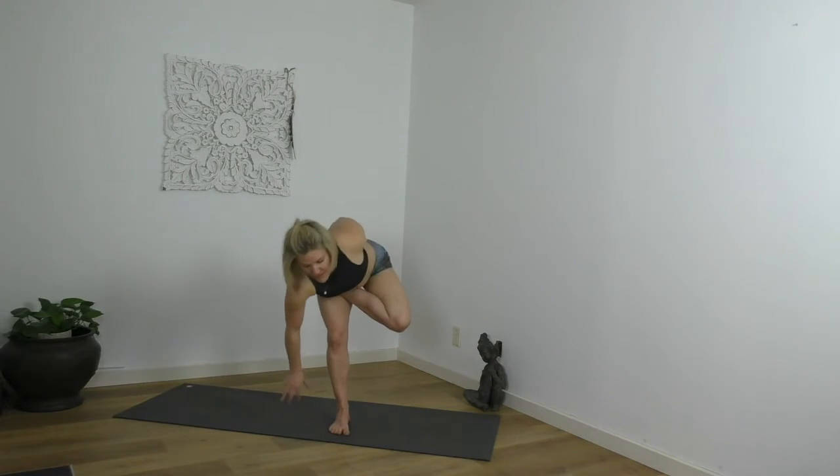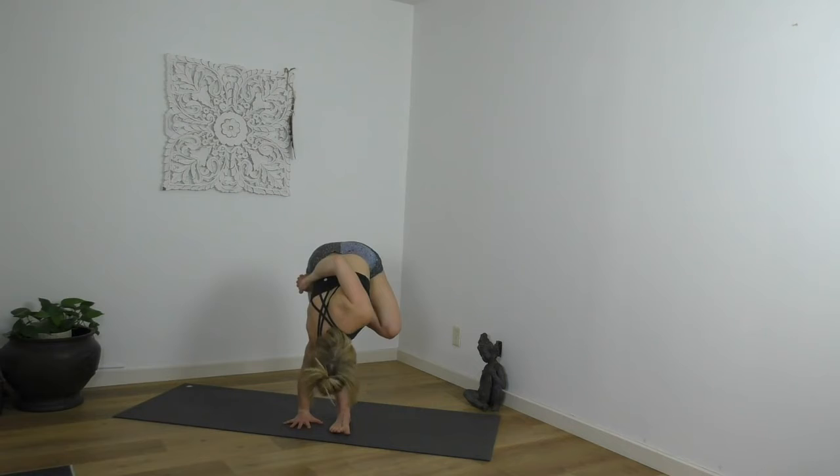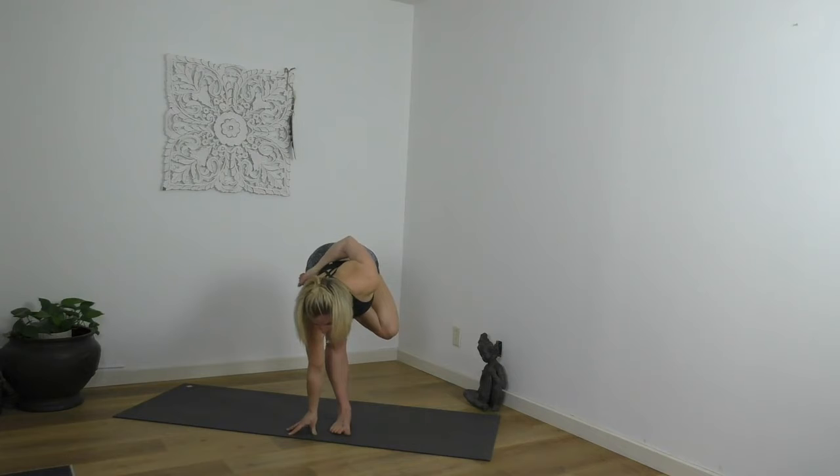Half-bound standing lotus or figure four. For those of you that go for the grip, try to grab the top of the foot with all of your fingers. Bow in. This might be a very sukha pose, a really sweet pose — if so, give me more integration, more steadiness, more fierceness. Inhale, lengthen. Exhale. Rise all the way up. Release the shape. Other side — half-bound standing lotus, tree, or figure four. Cross it up and over. Find your grip. Maybe you bow.